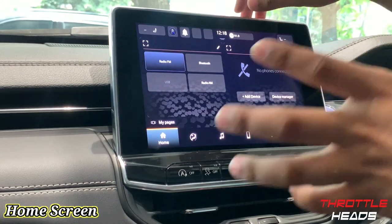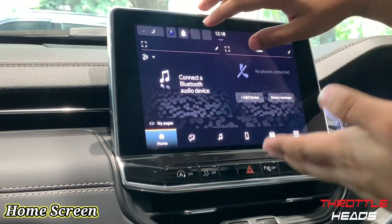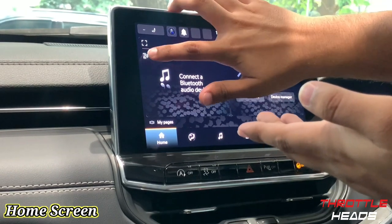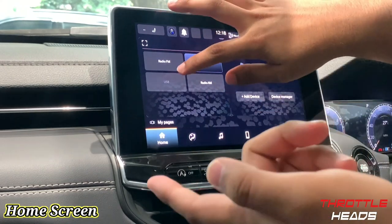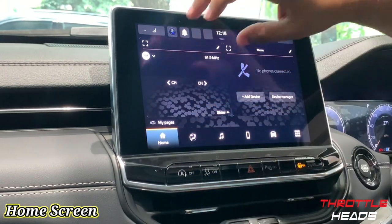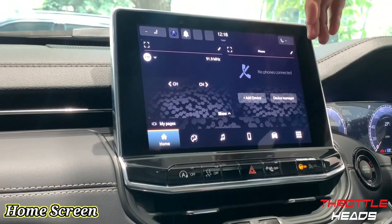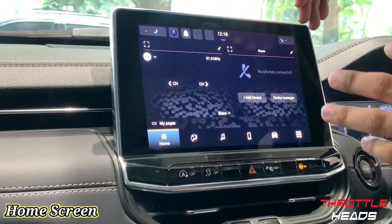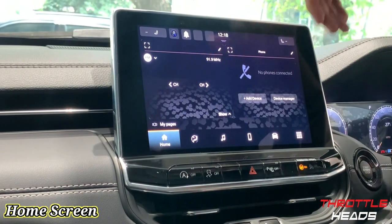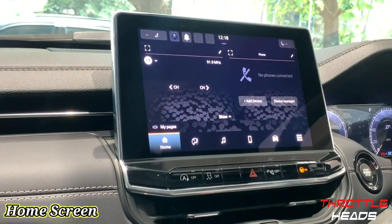So on the FM section, you can change the source to different options — if you want Bluetooth, there's a Bluetooth menu displayed here, or you can switch to radio AM or USB, so whatever you're using will get displayed right here. On this side you have your phone, so basically when you connect your phone to Bluetooth, all your contacts and stuff will get displayed right here. Let's go ahead and connect our phone to Bluetooth.